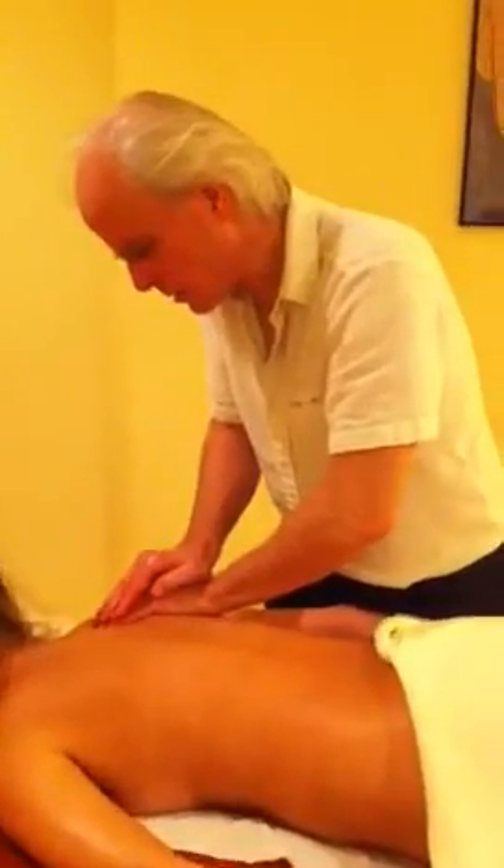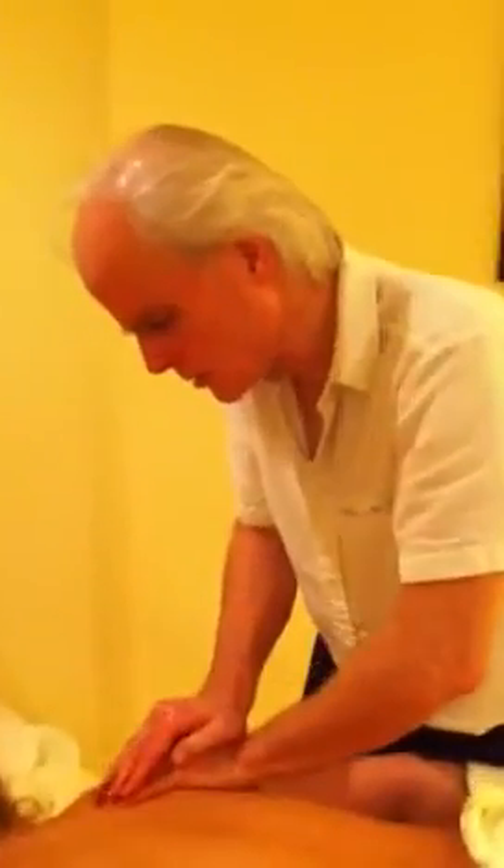As I hold this, do you get any sensations anywhere else? You might and you might not — it doesn't matter if you don't. Not at the moment. Okay, that's fine, thank you.